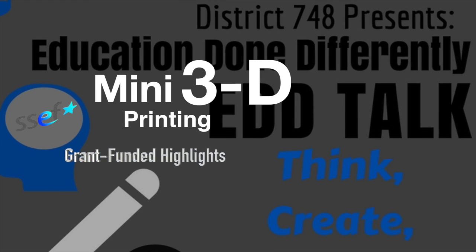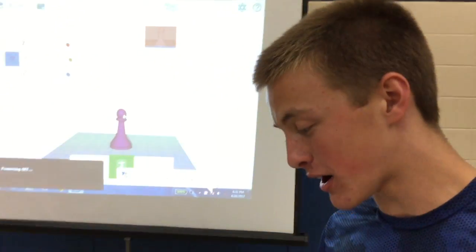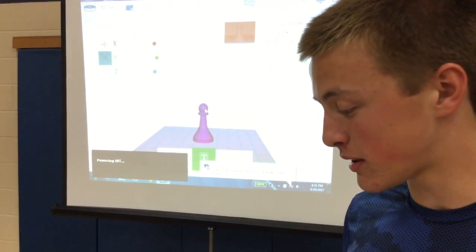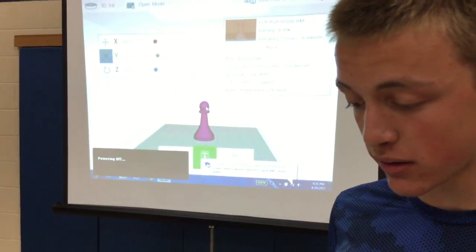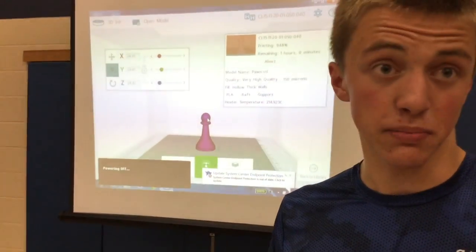The 3D printer is a small one here, and a big one from SESU over there. It basically allows you to design something on Autodesk Inventor, and then using a program that communicates with the printer, you can print off whatever you designed in different colors of filament.